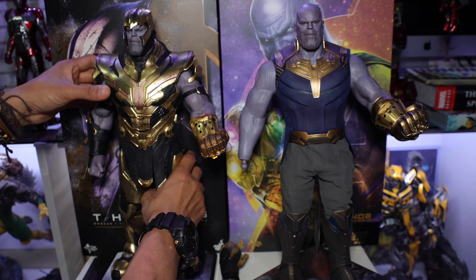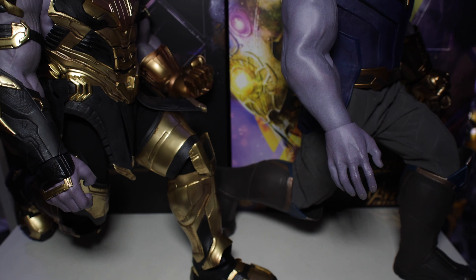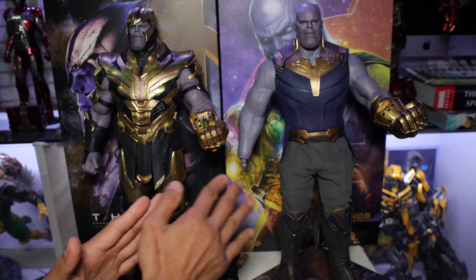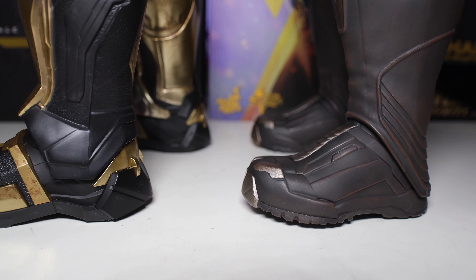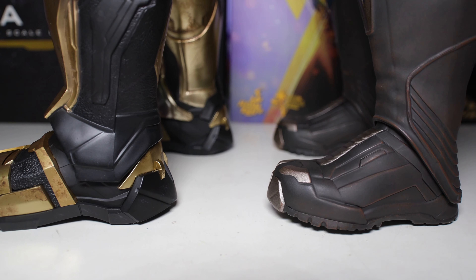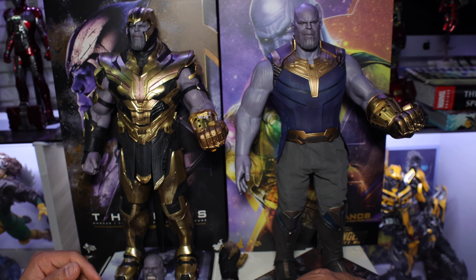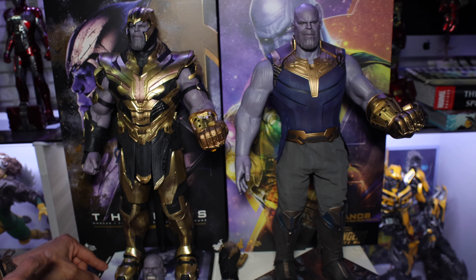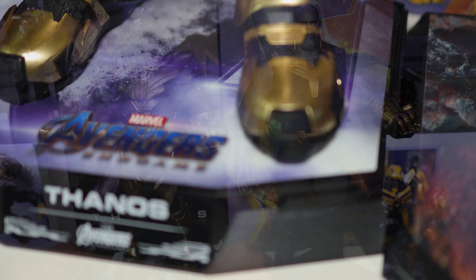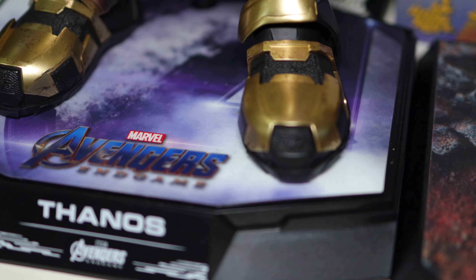Next are the joints on their legs. Both are the same — the articulation on the legs is the same, so you don't need to worry about that. Next is the feet. You can see that the Avengers Endgame feet are longer compared to the Infinity War version, because of the armor, so it looks longer. The Endgame version uses a dynamic base, while the Infinity War version uses a regular scale base — so the Endgame base is a bit higher. I like the Endgame base better because of the print — it gives a bit of a diorama look, while the Infinity War base is simple with just the Avengers logo.